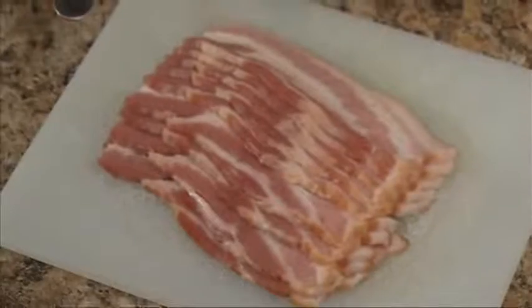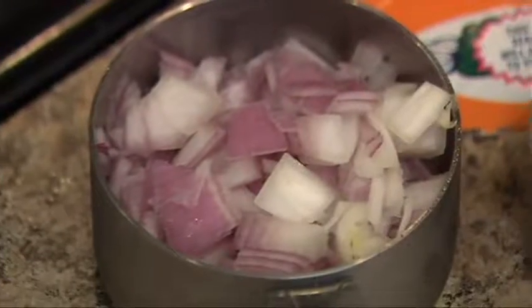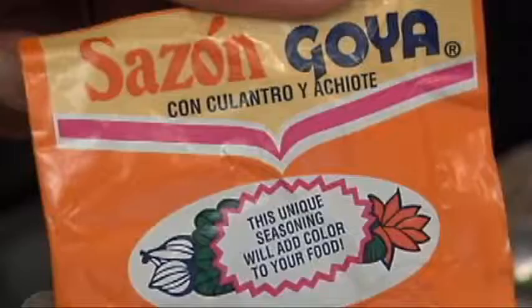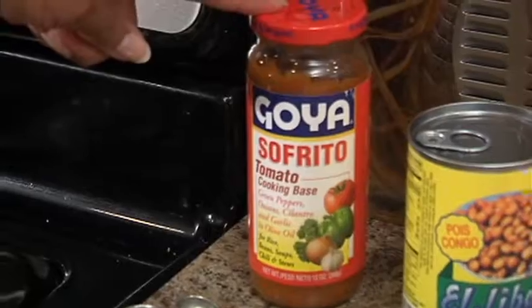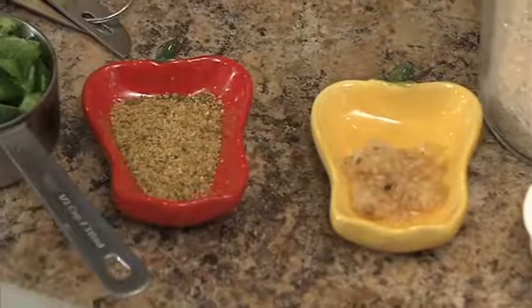First, we will start off with the ingredients. It would be two slices of bacon, half a cup of chopped onions, half a cup of green peppers, a packet of sazon by Goya — you can purchase this at your local grocery store in the international section — along with some sofrito, a can of guandules, also called pigeon peas, two cups of rice, and minced garlic.